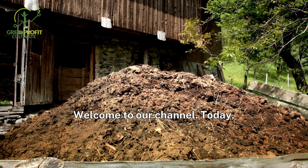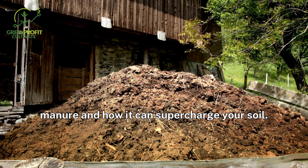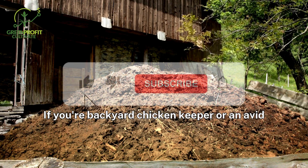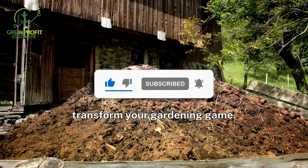Welcome to our channel. Today, we're diving into the science behind composting chicken manure and how it can supercharge your soil. If you're a backyard chicken keeper or an avid gardener, understanding how to compost chicken manure can transform your gardening game.